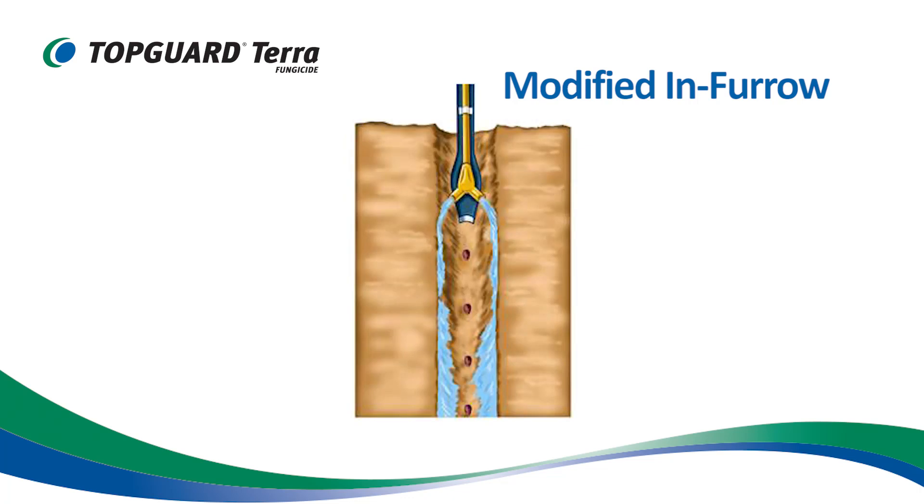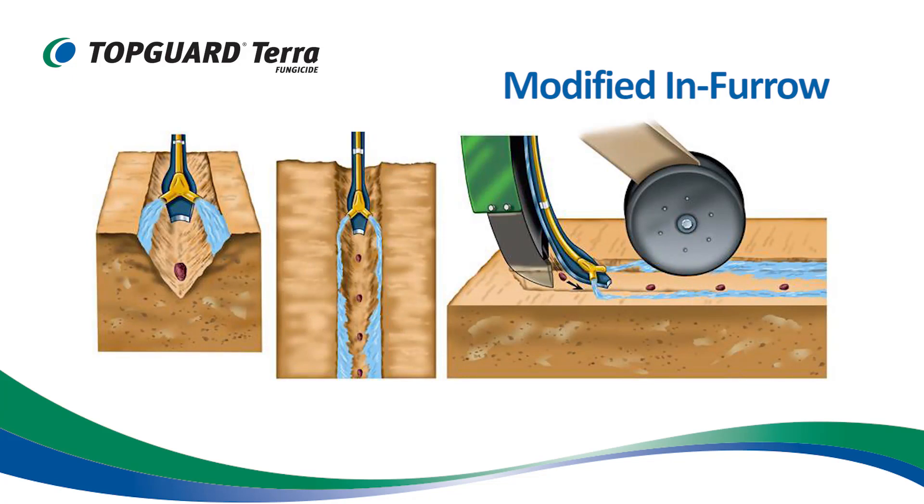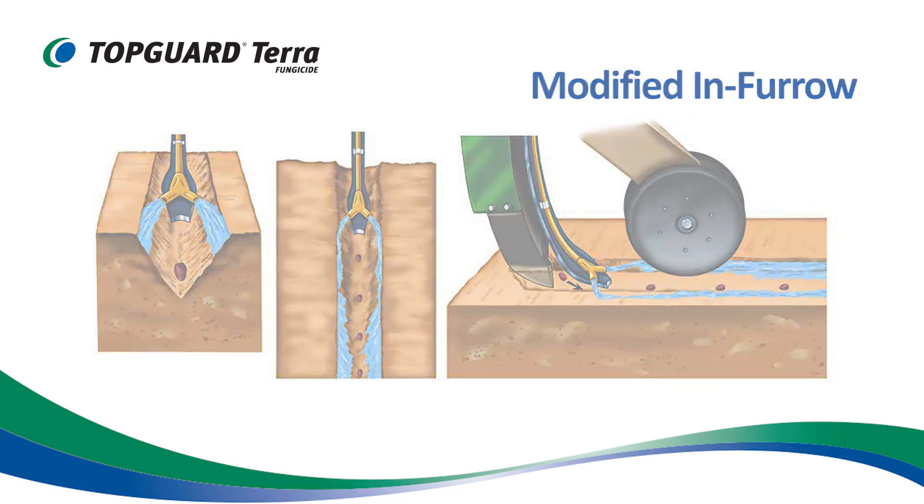In the diagram, it shows the splitter applying the TopGuard Terra to the walls of the furrow so that the TopGuard Terra solution soaks into the soil and does not go onto the seed. Several manufacturers make these liquid splitters, so growers will need to select a splitter that works well for their particular soil type and planting equipment to get good seed-soil contact and develop a good stand.